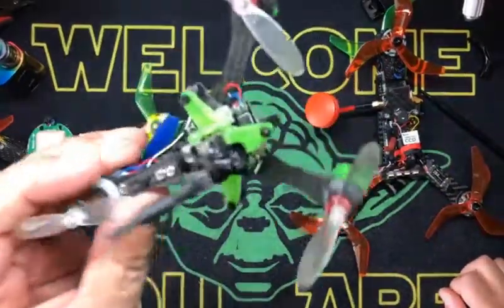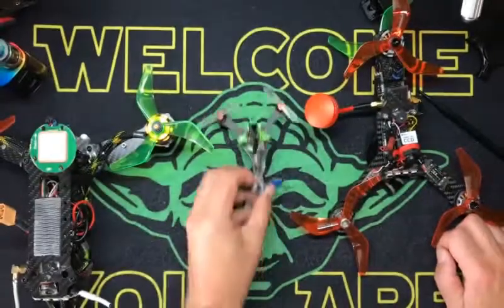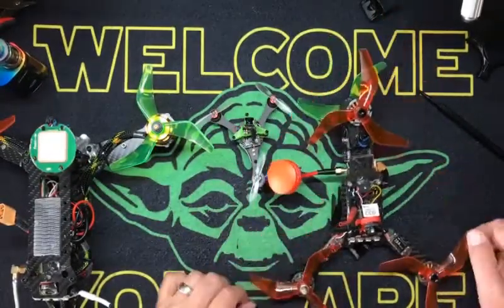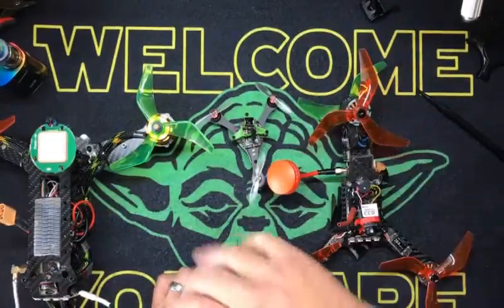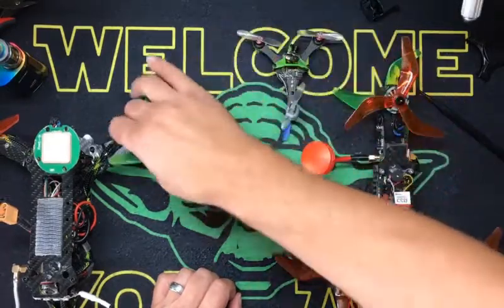This little guy actually flies really fast and really good. But brushed motors — not the best for a Y4. Let me explain that. What you guys are used to seeing — this is a rare bird. You don't see these very often, and there are a couple reasons for that.